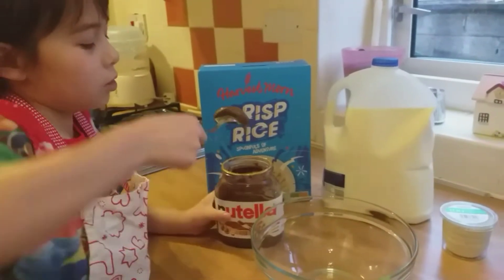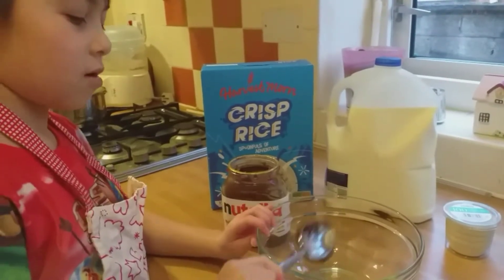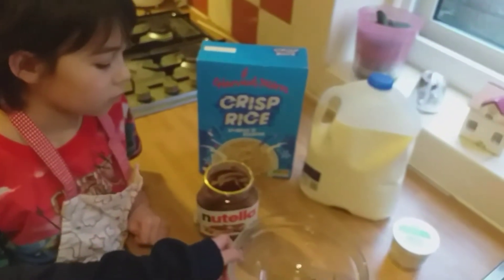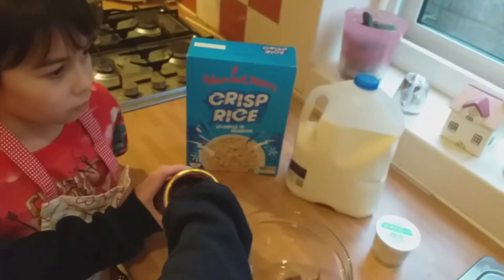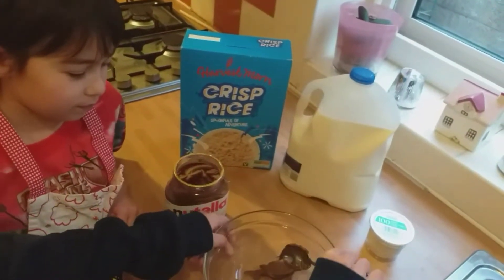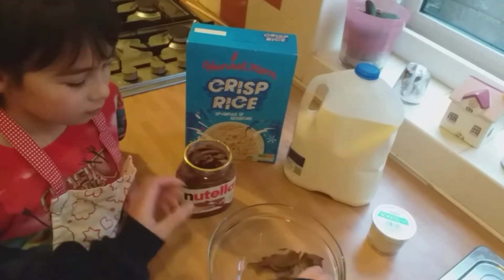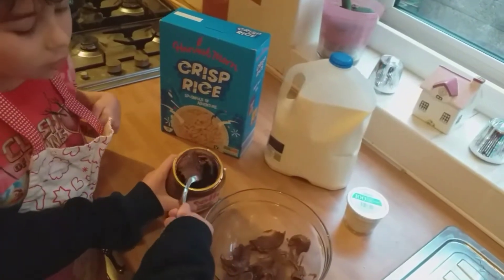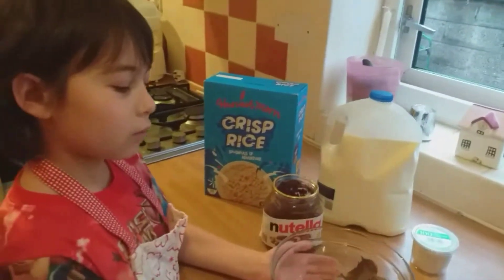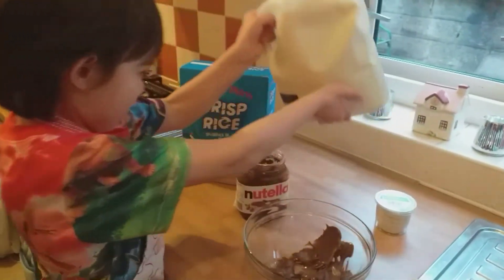You need to use the back of the spoon to scoop out the Nutella and then put it in the bowl. That's enough. Now we have the Nutella and chocolate, and now we need to get some milk.